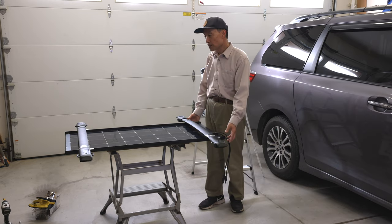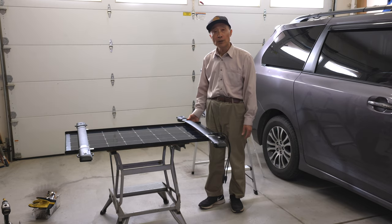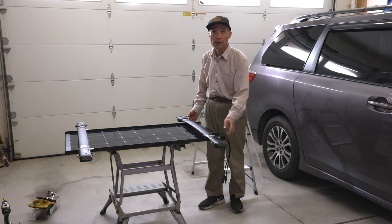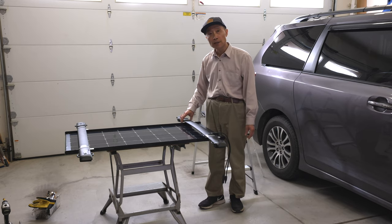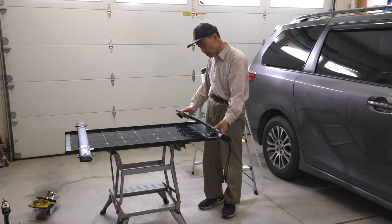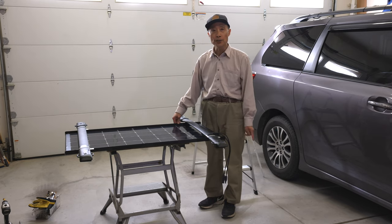When I first put this assembly on top of the Sienna, I was quite disappointed because of the low charging efficiency. I got only about 50 watts on the Jackery 1000 screen. Then I realized it's the partial shading issue — both of these crossbars caused a shadow on the solar cells that made the charging efficiency much lower than it should be.